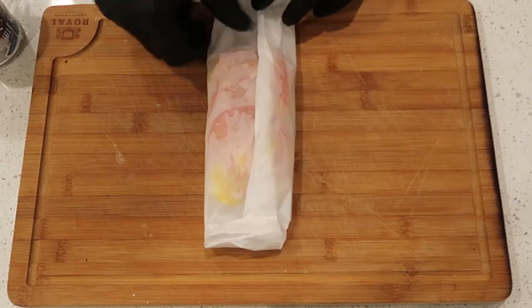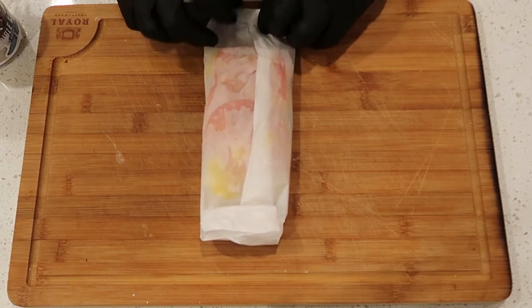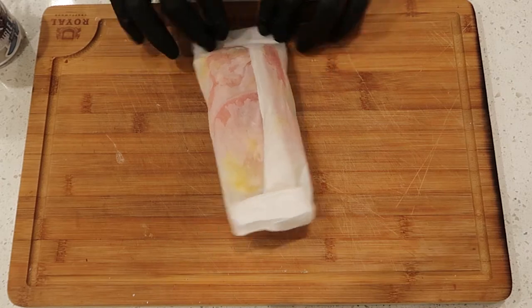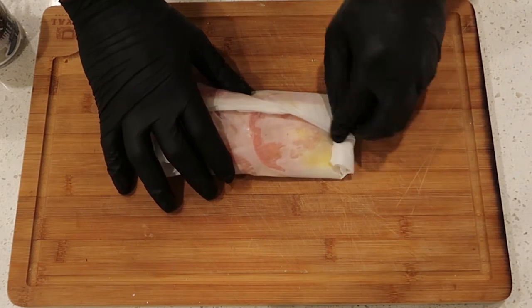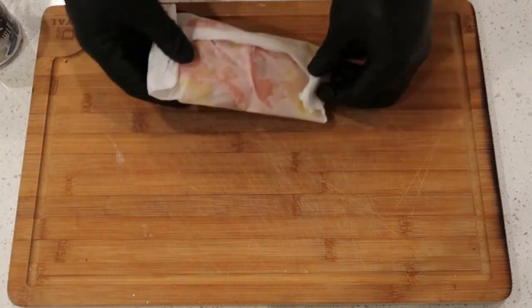Again, don't get hung up on this. A lot of people get scared — 'I don't know how to fold the parchment, how do I do this?' All you want to make sure is all those juices and that flavor stays inside of that bag. That's it. Put it on your baking sheet, throw it in your oven for 12 minutes at 450 degrees, and you are good to go. Let's eat!